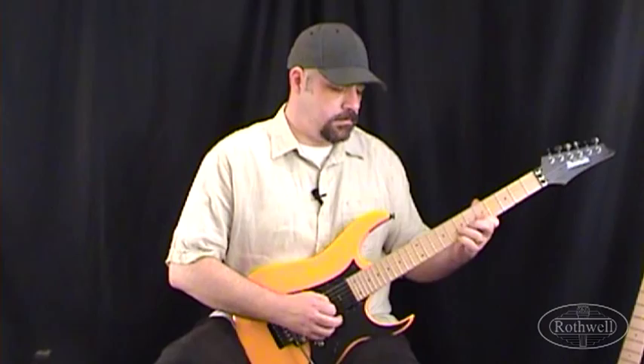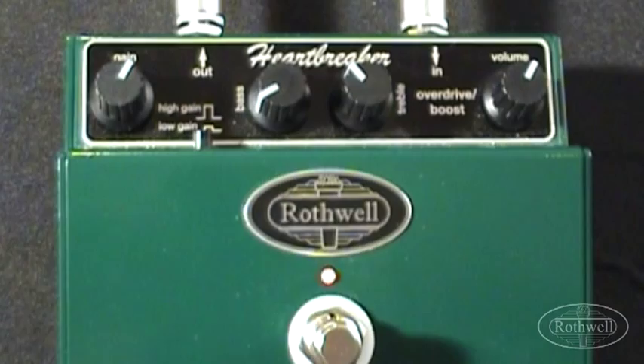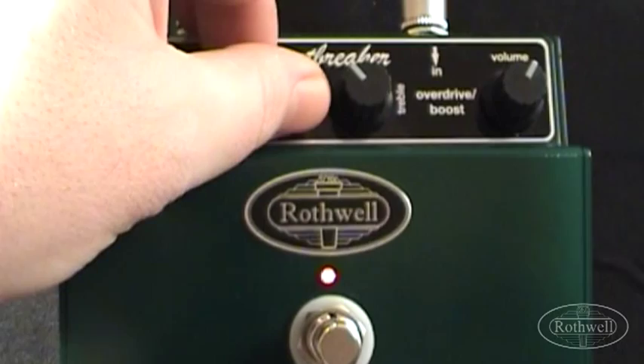Now let's dial in a slightly more modern hard rock tone here, perhaps moving up a decade or so. We're going to have the gain up around the 3 o'clock point, gain switch still set to high gain, bass around 10 o'clock, treble just off the noon point, and the volume still around 1 o'clock.